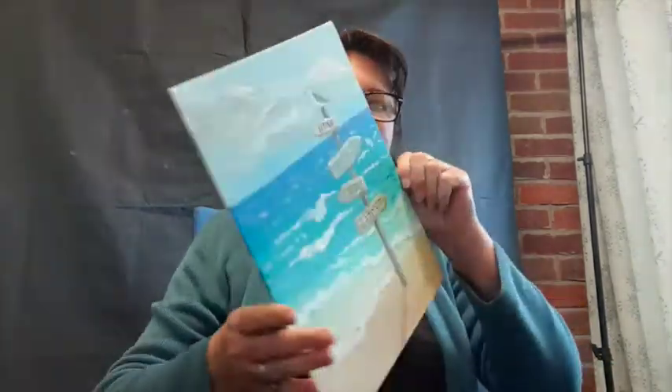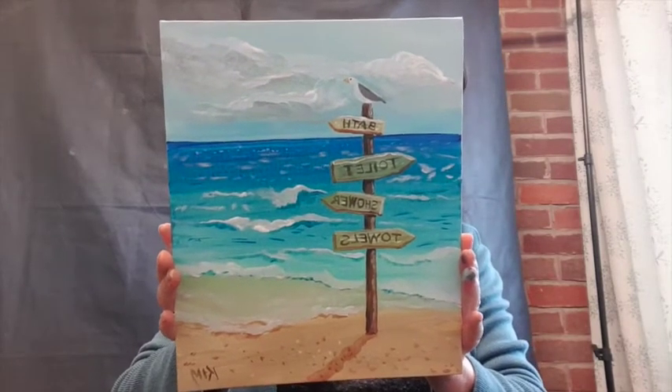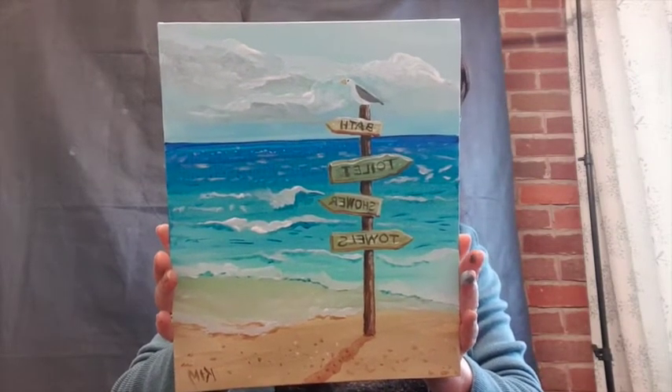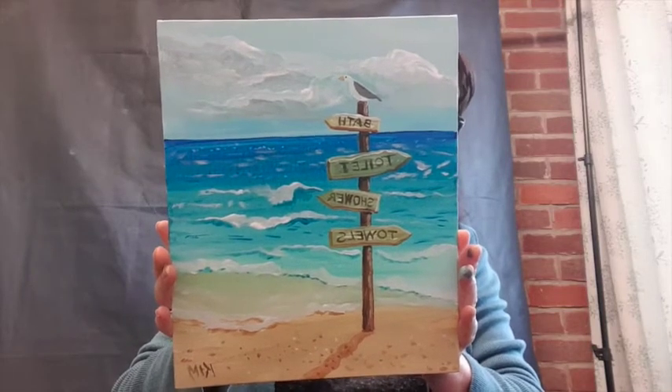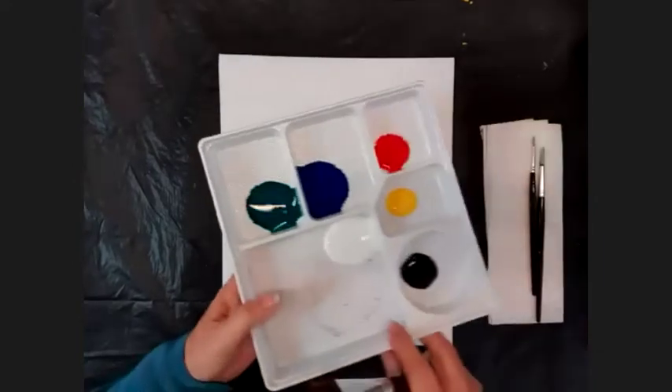Hi everyone. Today we're going to do a really nice little painting which is a beach scene. It takes a bit longer than the ones we've done to date, but that's the pretty picture we're going to do. You'll see online the equipment you need, the size of the canvas and the paint. Once you've got all that assembled, let's get started.